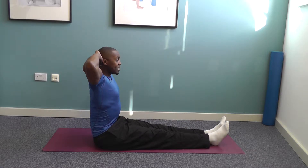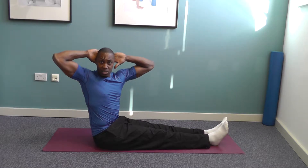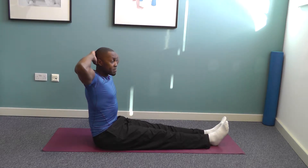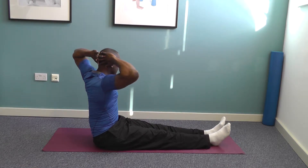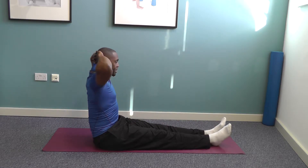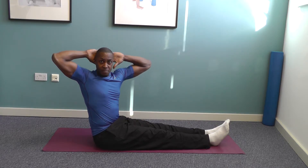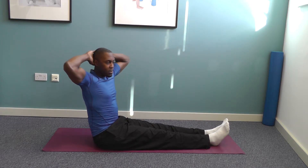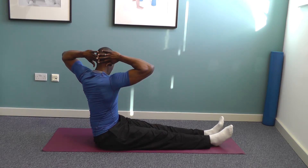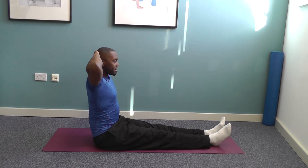From here, breathe in, and as you exhale twist round towards one side, keeping the spine nice and long as you twist. Exhale back to the middle, then do the same thing on the opposite side, back to center. Inhale and exhale, twisting round as far as you comfortably can, keeping it nice and tall, then return to center.